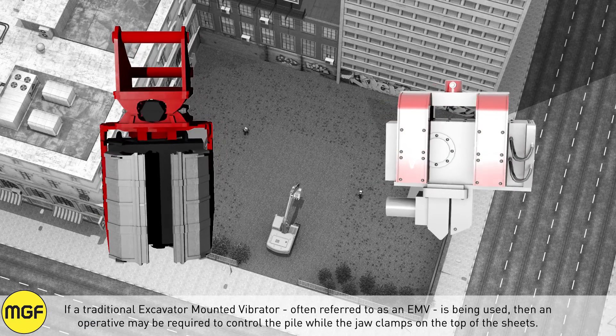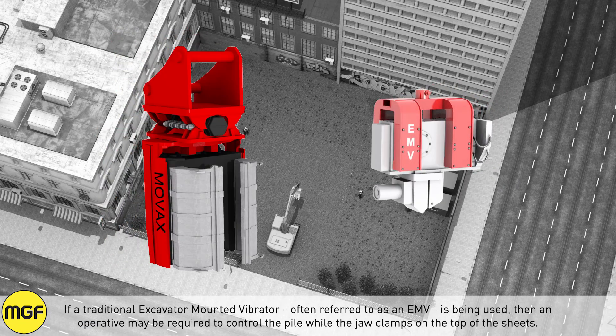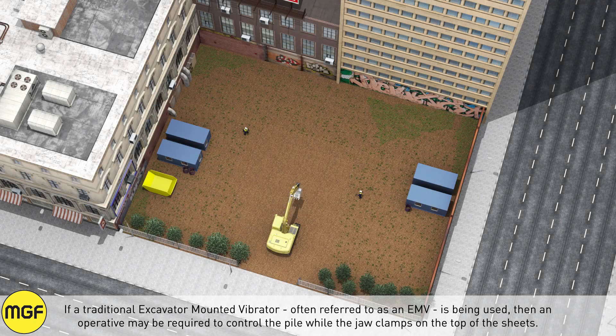If a traditional excavator mounted vibrator, often referred to as an EMV, is being used, then the operative may be required to control the pile while the jaw clamps on top of the sheets.